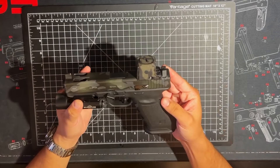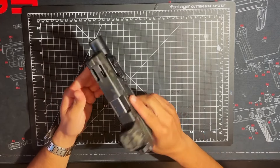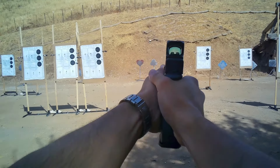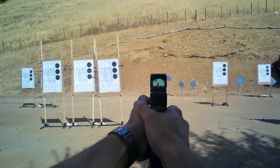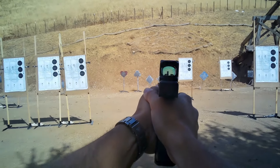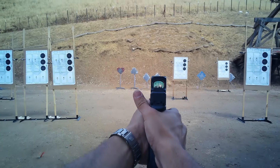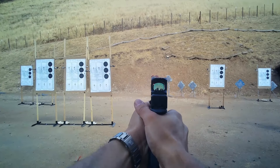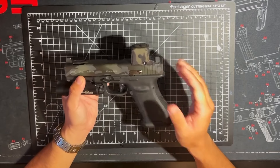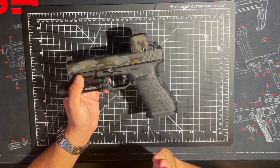This here is my very first real firearm. I bought this thing and, like most Glock owners, they take their first shot with a Glock. And any of them who have tried any other kind of handgun or have at least felt the triggers of other handguns know that the Glock trigger sucks.